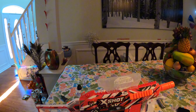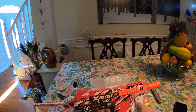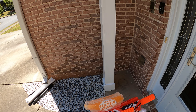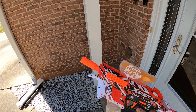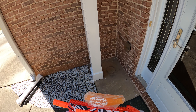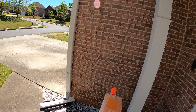Alright, on to the firing test of the X-Shot Hyper Gel Trace Fire. I've loaded up the hopper and inserted the mag into the blaster. Let's take the safety off and try single-fire first.